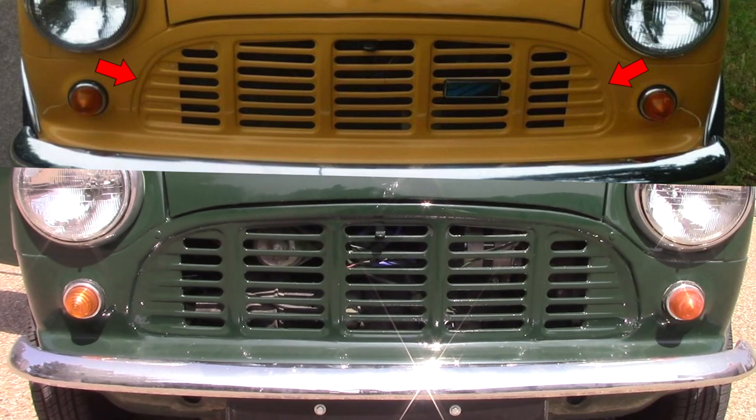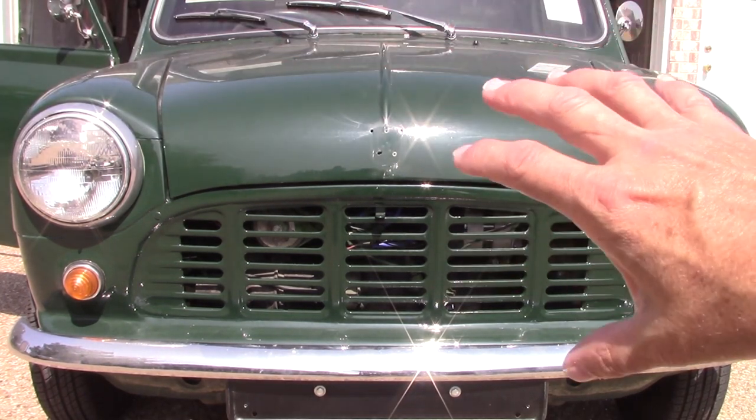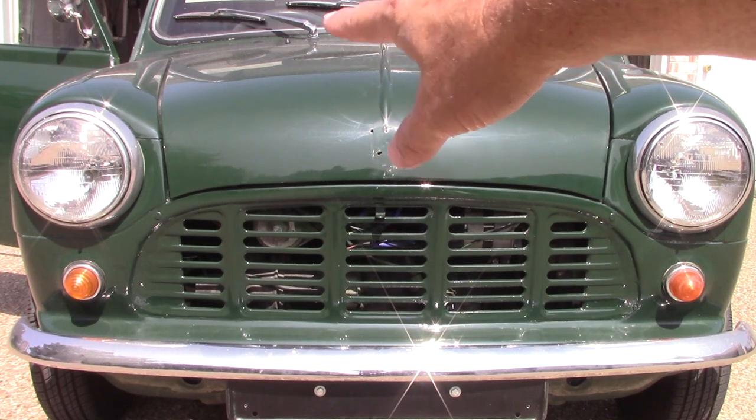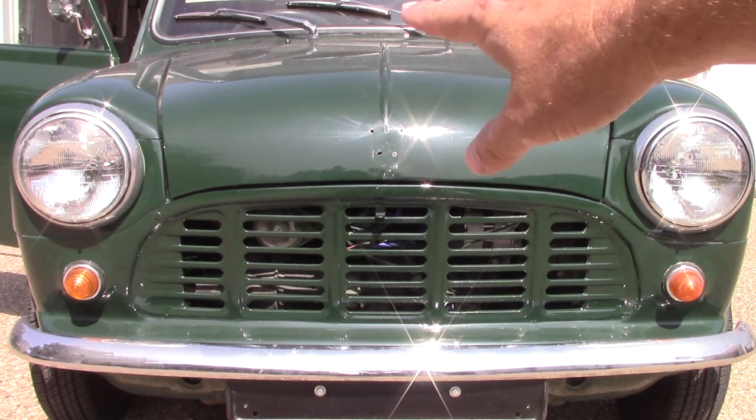I asked Matt Green where he got his grill from, because that's the grill that I think looks more original. He said he got it from M-Machine. So I will probably be contacting them at some point in the future to order one, just so that I have it available. The other thing about the front end — I took the bonnet badge off. You can see the holes there. There are more holes than maybe there should be.